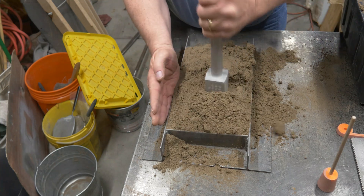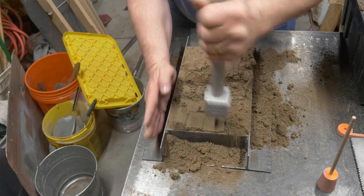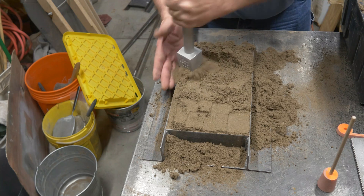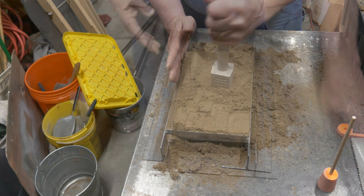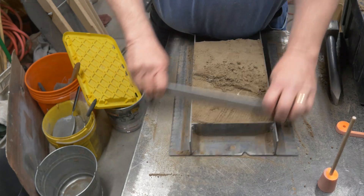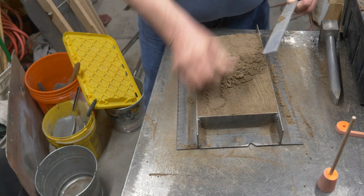Go ahead and fill the mold back up again and ram it in with the butt end of the ramming tool. Get it nice and packed down and ready to be struck off. We're going to strike the top of the sand off to get a nice smooth surface.